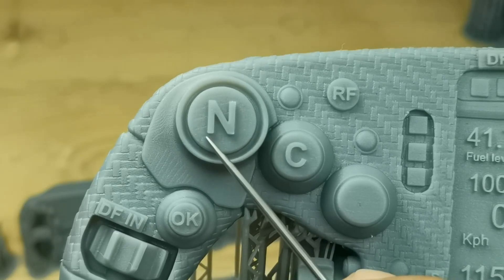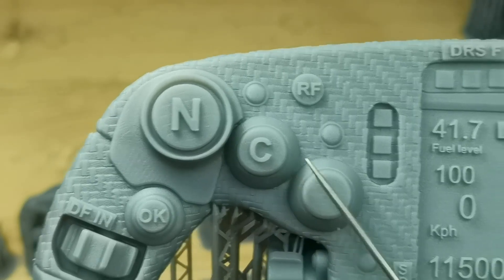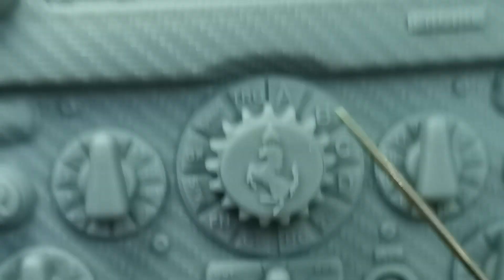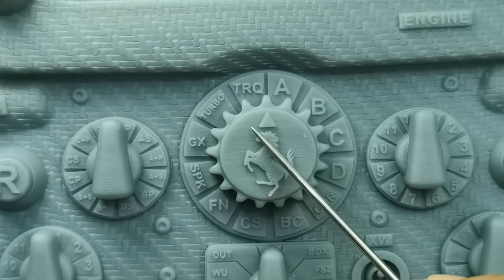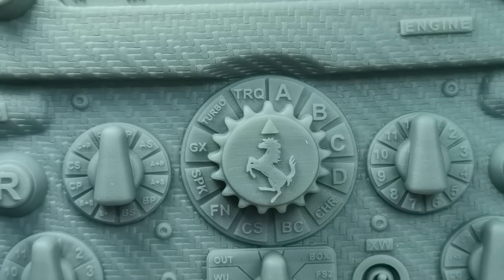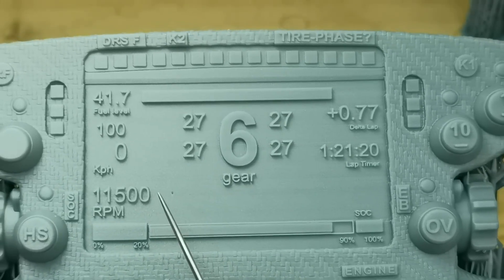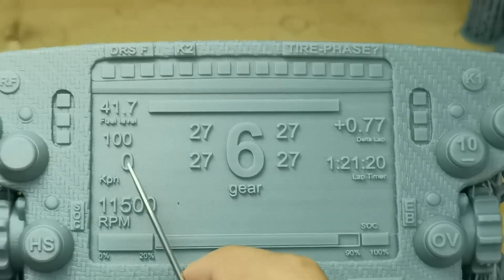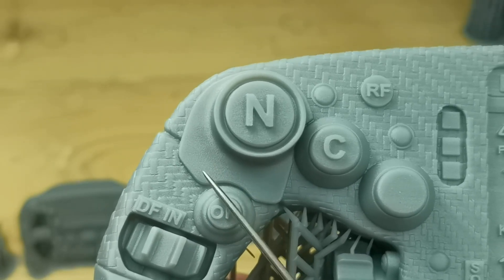Some people say a coat of primer can hide the lines — sorry, it won't, it will only make the lines much more visible. Others say some settings can get rid of them, but you'll just waste your time sanding, especially with all the details in the way. With entializing, the surface is clean with no artifact lines or voxels at all, and no sanding needed.